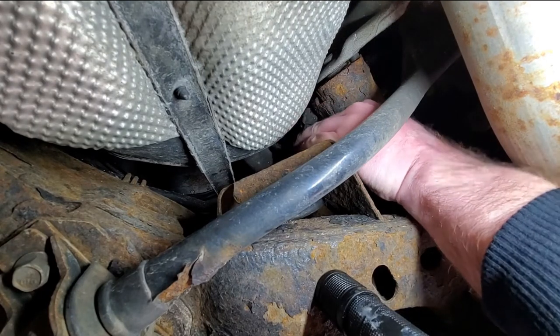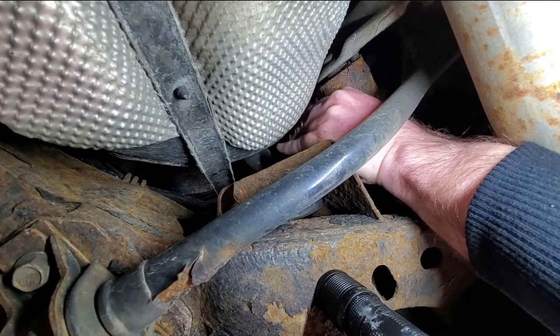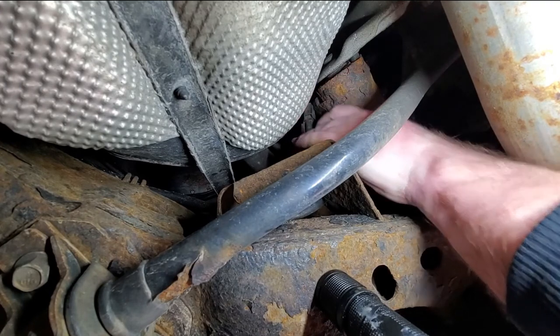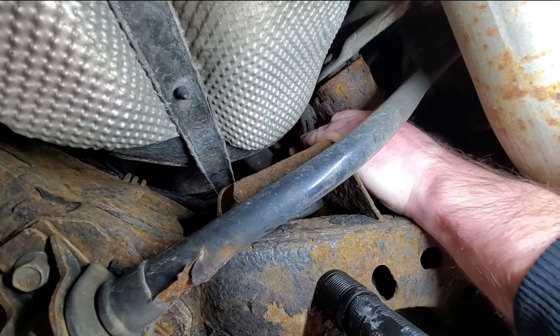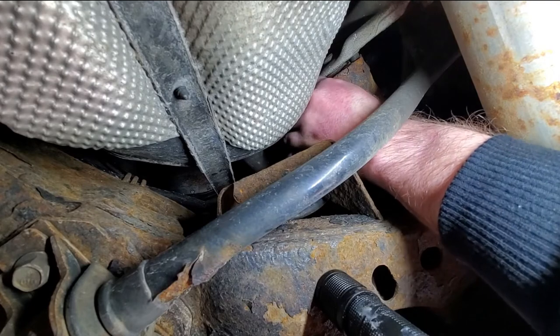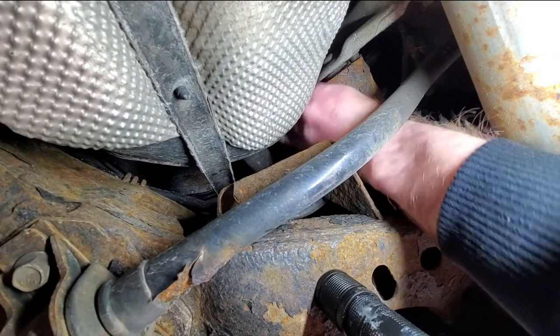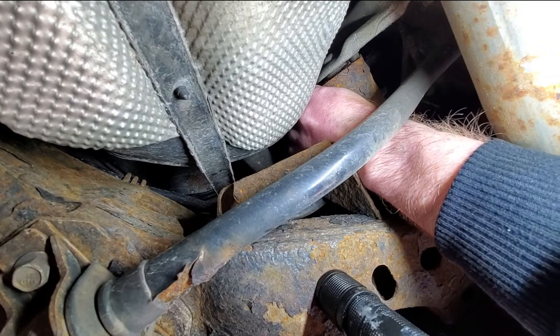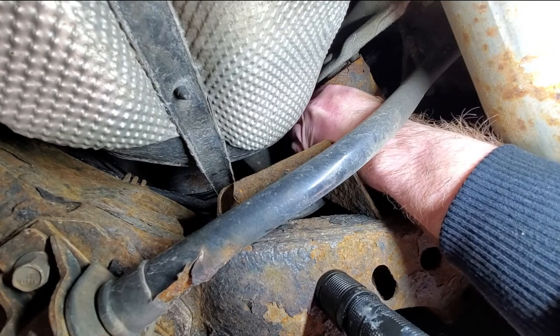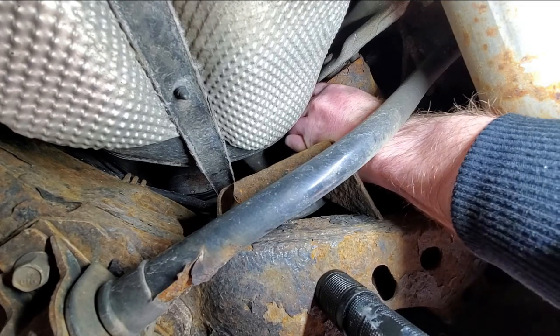With rust falling on my face — how the hell do I get that connector disconnected? Okay, right here. Boy, this is really in a tough spot like I said earlier. Oh, I think I got it. I also think I got a whole lot of rust falling on my face.